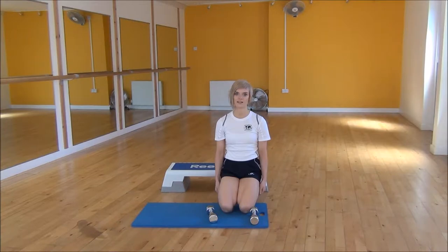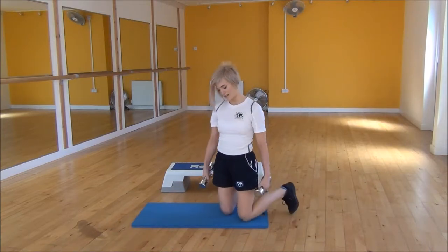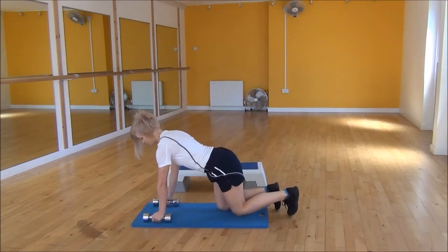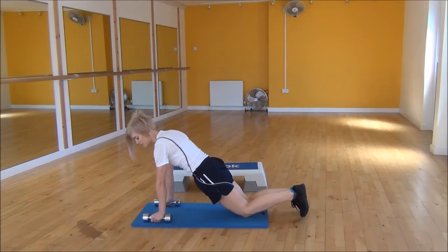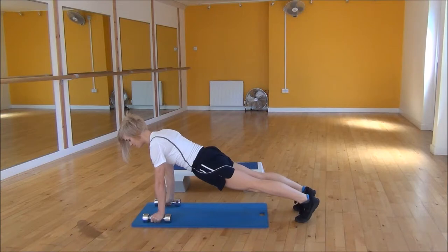Ok everyone, the next exercise today is the renegade roll. So you're going to take your dumbbells and we're going into the press up position. You're going to have your shoulders over your wrists, core nice and tight, and from there you're going to go up onto your toes, raising your knees up off the floor. Making sure that your back's nice and flat and your core's engaged.